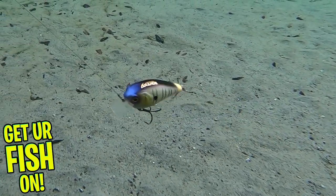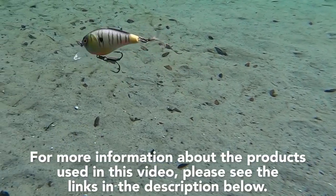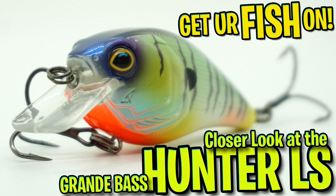It is available in 12 great looking colors and the retail price is $8.99. For more information about this product and the products used in this video, please see the links in the description below. Thanks for watching our closer look of the Grande Bass Hunter.